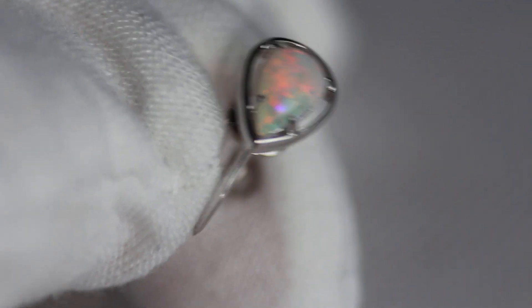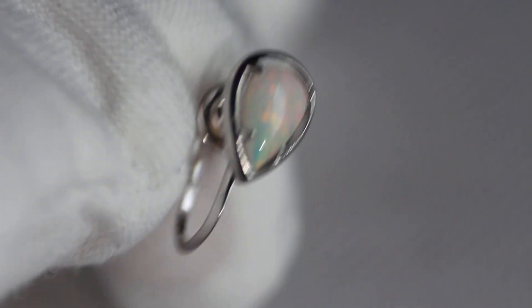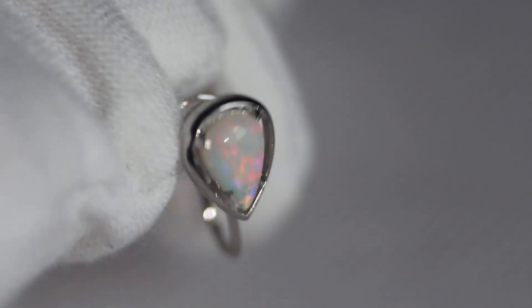Very cute, pretty nice setting. It doesn't have the carat weight of the opals but I'll put an approximation in the description. I'm going to show you the other earring as well.